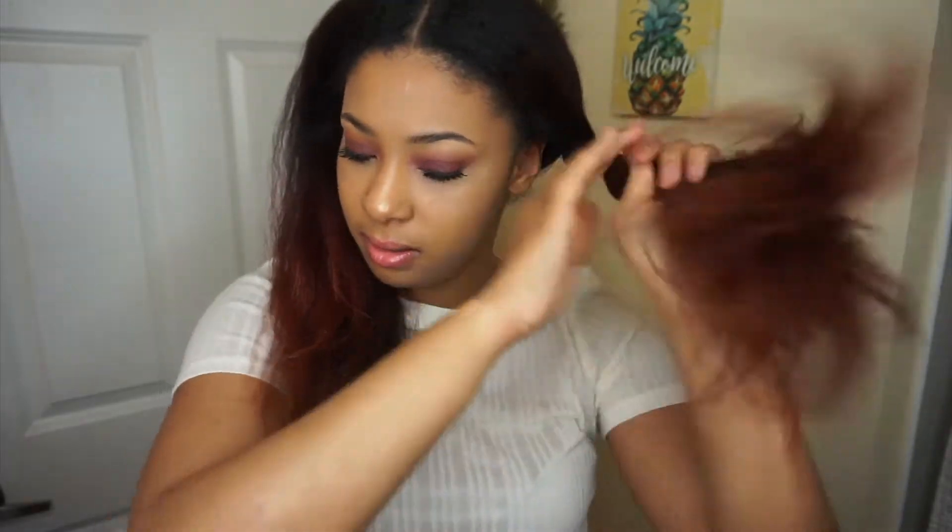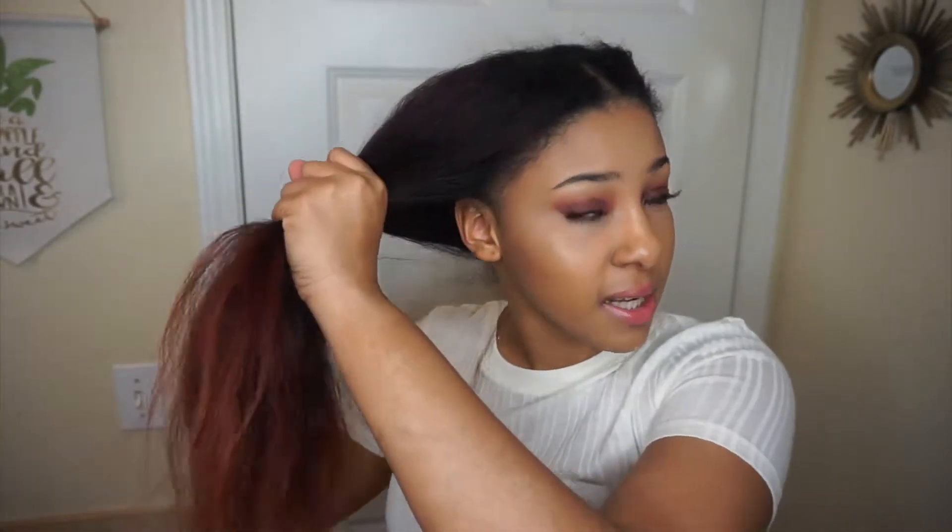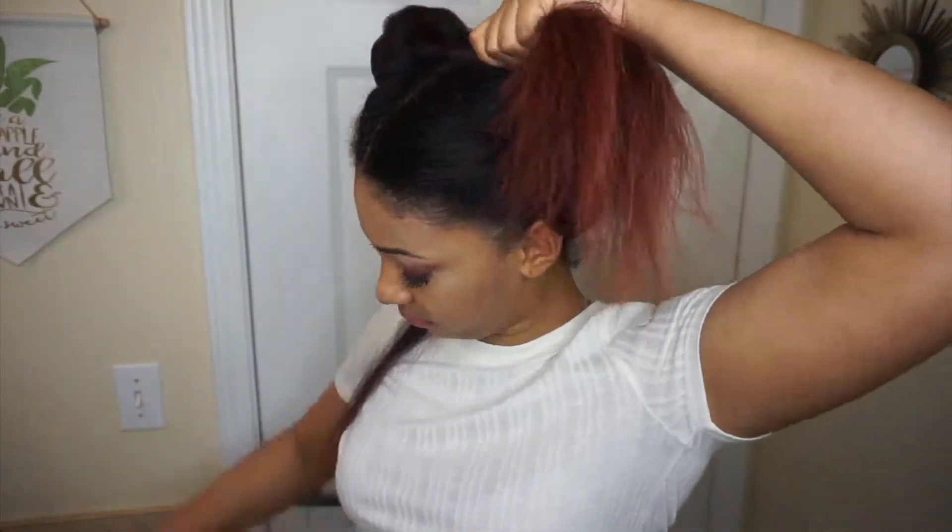I'm going to do the straightener brush side first. This side will be the brush side and this side will be the straightener side, so I'll put one side up out of the way. Normally when I start to straighten my hair I do it in sections, so I'm going to do the same thing with the brush — taking a small section and pinning the rest of the hair up.